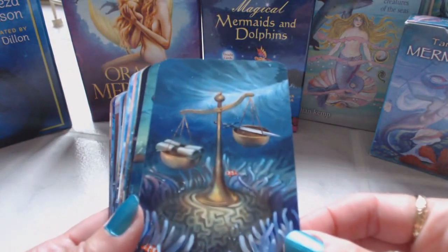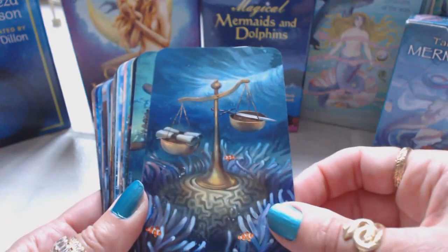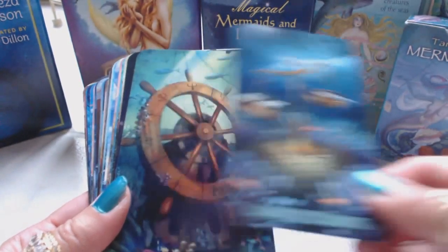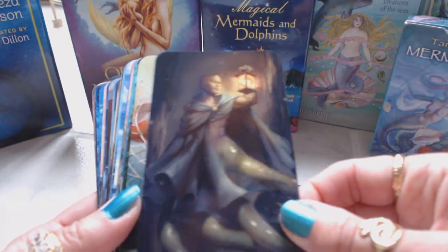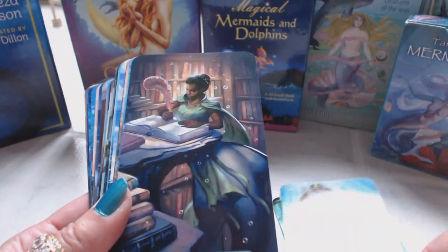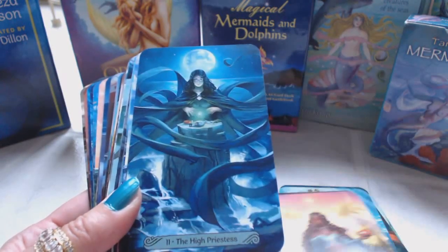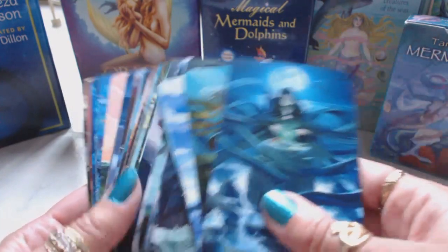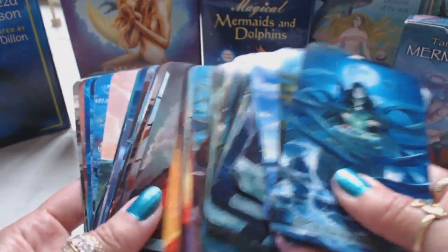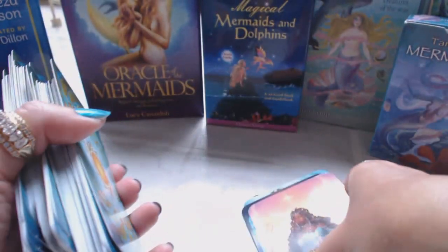Look at this one - the Justice card. The colors are just so vibrant and I love the fact that this is a borderless deck, so I did not have to trim these. You'll see some of my other decks have been trimmed. Wheel of Fortune, Hermit, Strength, Chariot, Lovers, Hierophant, Emperor, Empress, High Priestess. The artwork is truly amazing, and the fact that it's borderless makes the pictures pop even more. This is a deck by Lisa Robertson with illustrations by Julie Dylan.